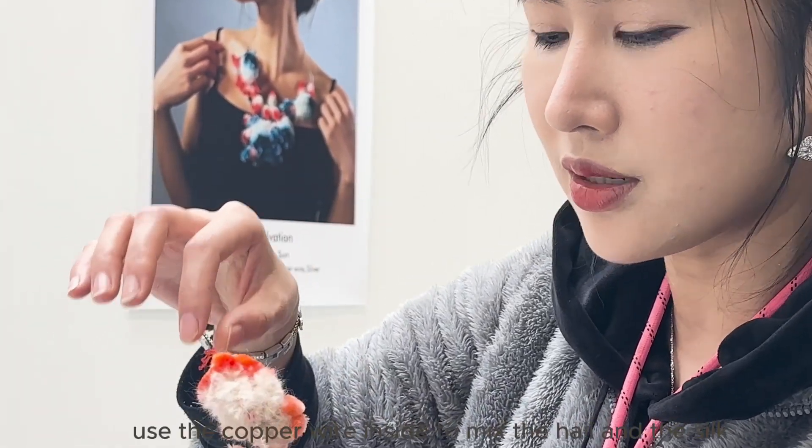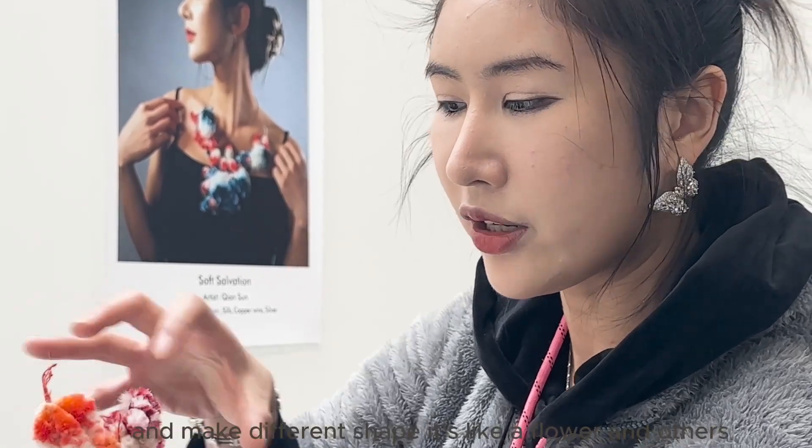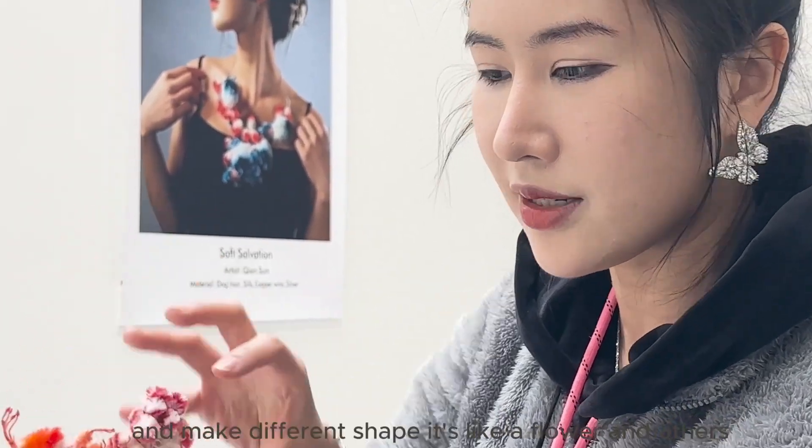and use copper wire inside to bind the hair and the silk together, then use silver as a structure to make different shapes — like a flower and others.